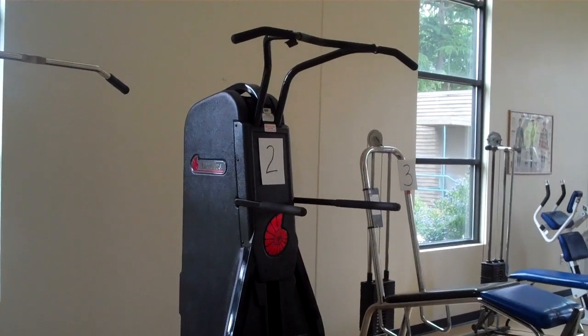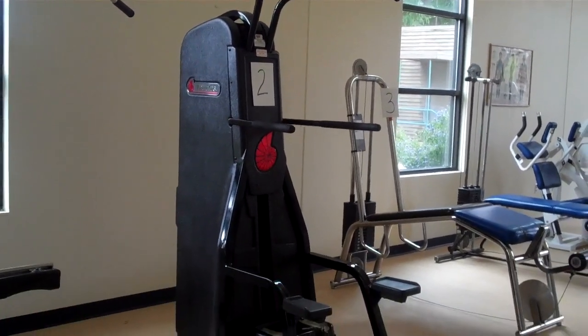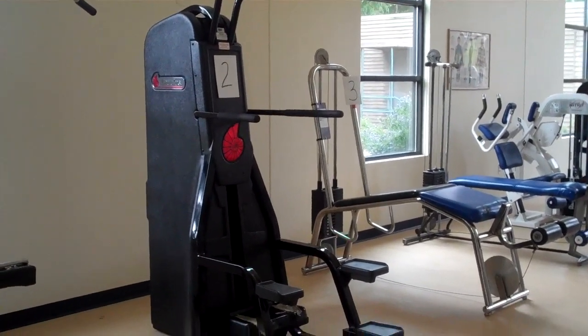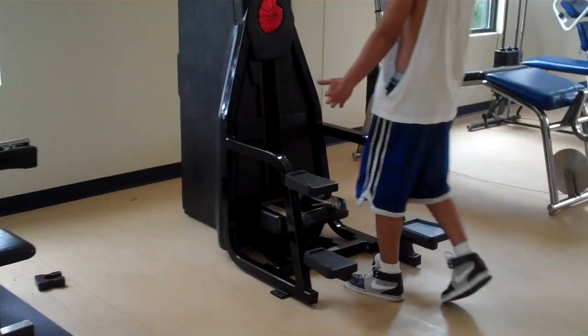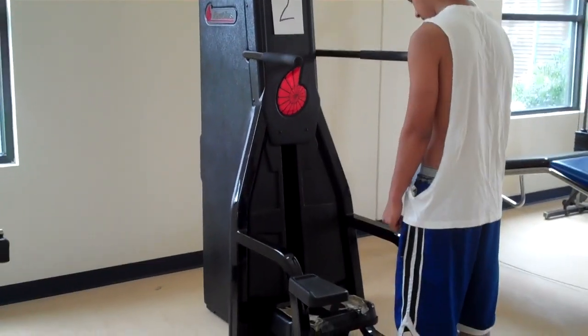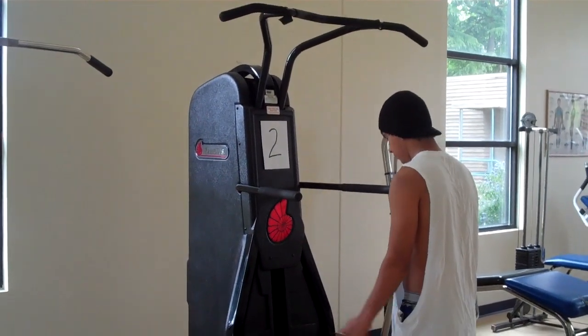Here we have the pull-up and dip nautilus machine, and our demonstrator is going to show us how to use it. First, when you come in and you see the pad down at the bottom, that would be an unassisted pull-up. Our demonstrator is going to reach up, grab the handles, and do a couple of pull-ups.